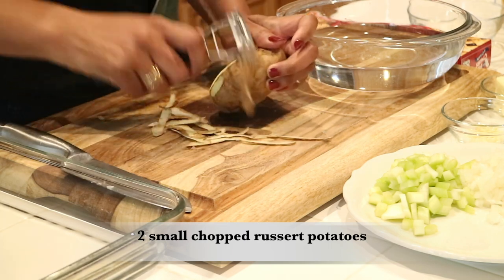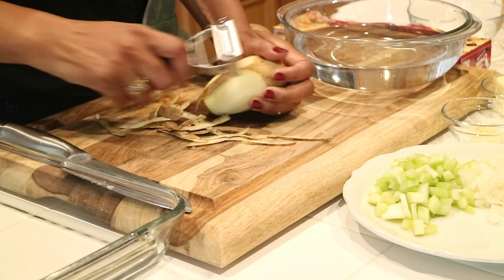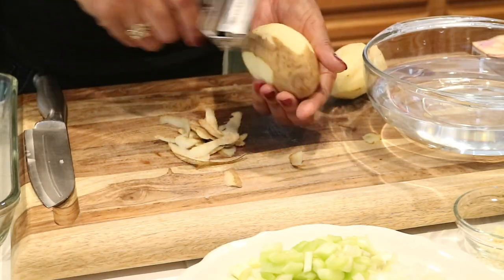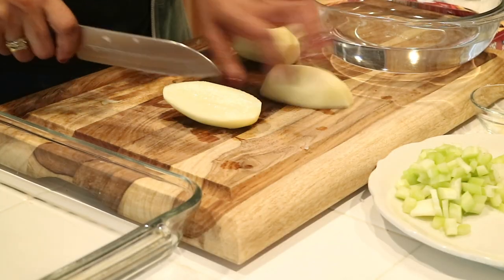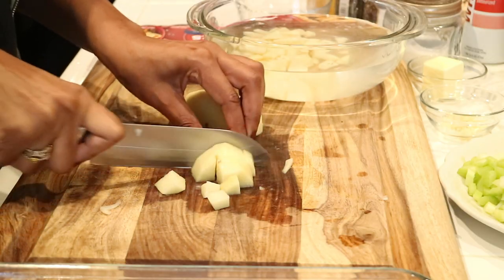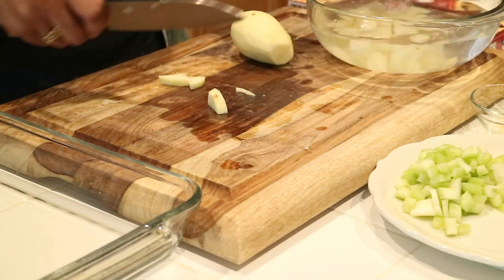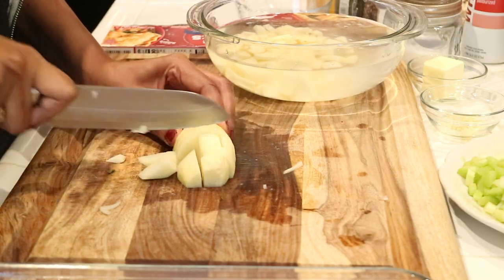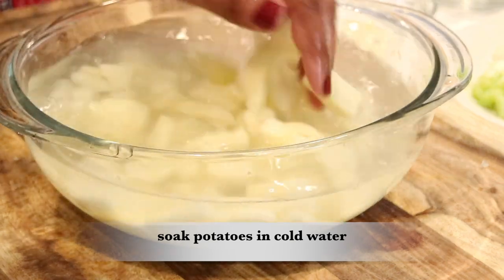I really like potatoes whenever I make a chicken pot pie, so for this turkey pot pie I'm going to take two small potatoes, peel them, chop them up, and place them in a bowl of cold water just to take out some of the starch. I'm going to let these potatoes sit in the water for a little bit and then drain them later on.